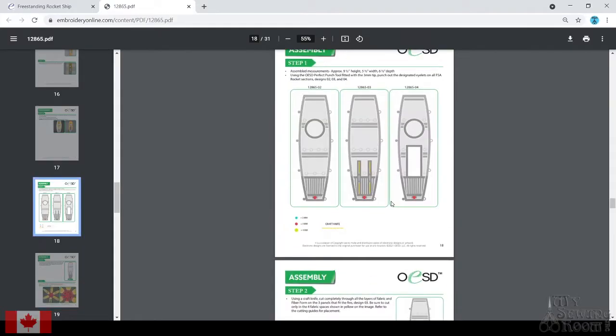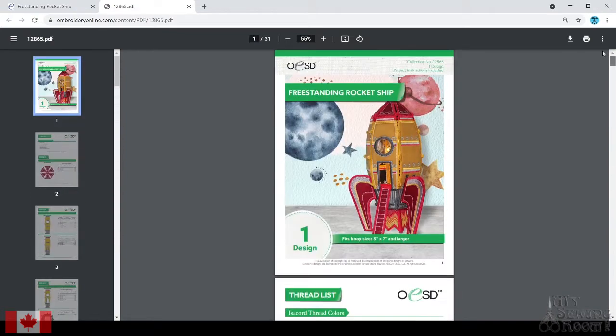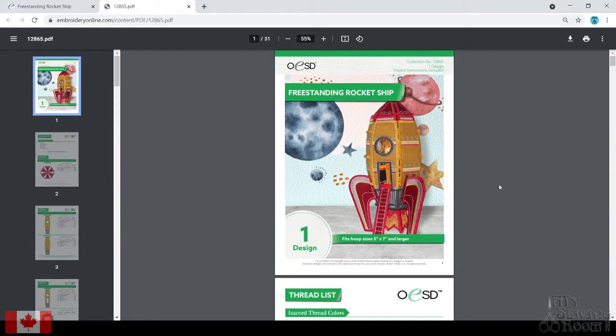We've got some other videos on doing freestanding lace, but I'm going to talk about a couple key points in this particular design and then I'm going to do some construction. We'll talk about things that you might want to have in your house if you're going to make freestanding rocket ships. What you're looking at here is I'm going to be building this freestanding rocket ship for you.